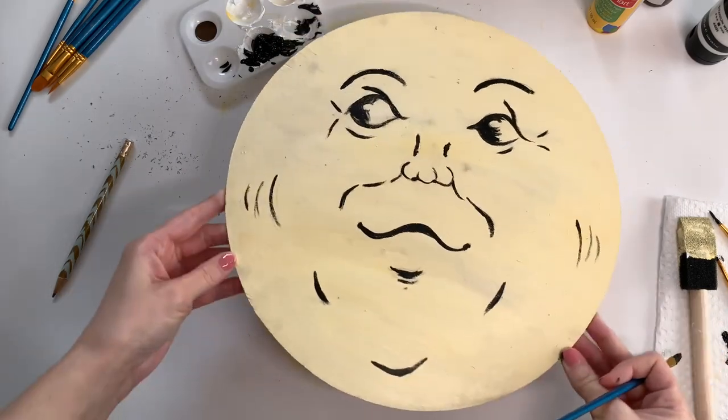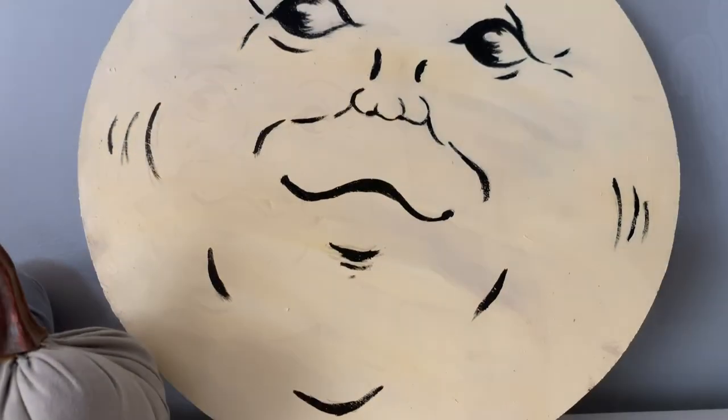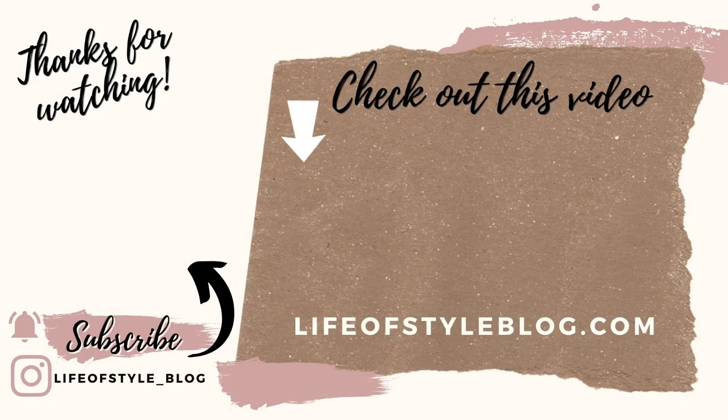And here it is all finished! I'm really happy how it turned out — I just love the vintage vibe that it gives off. If you guys liked this paint-with-me, please do not forget to subscribe and give this video a thumbs up. Thank you so much for watching!